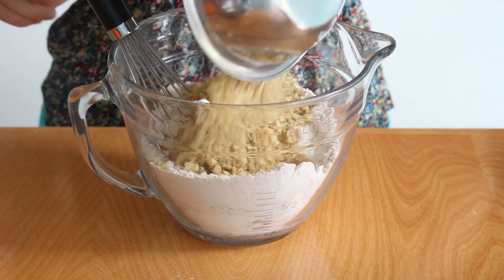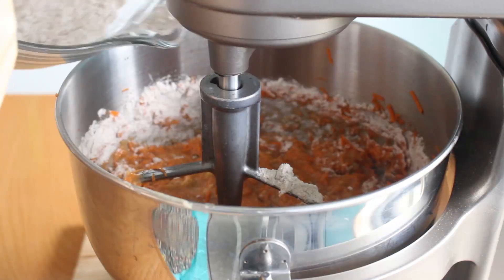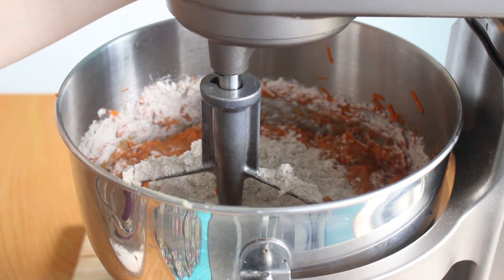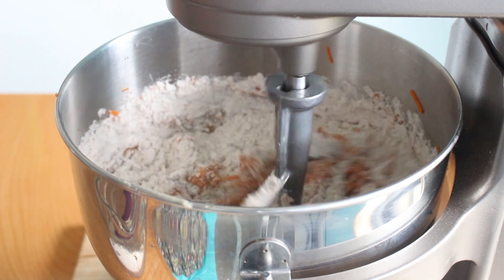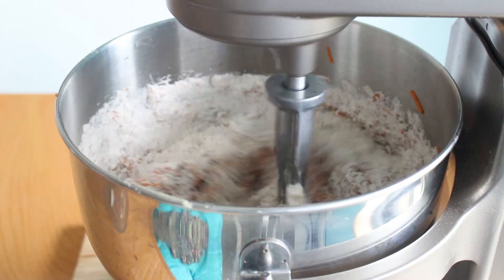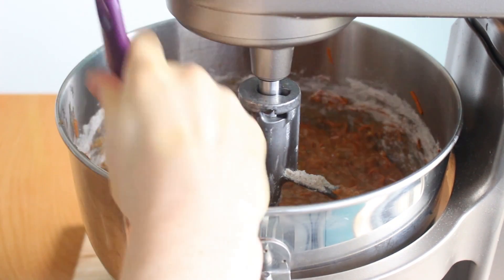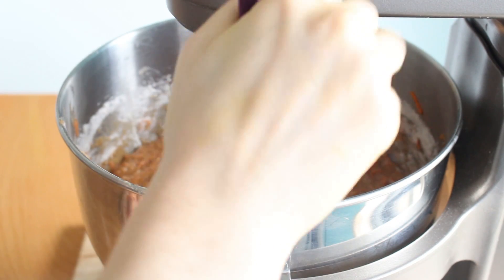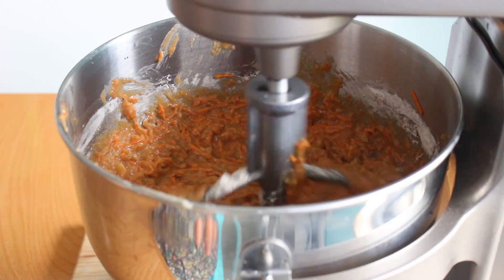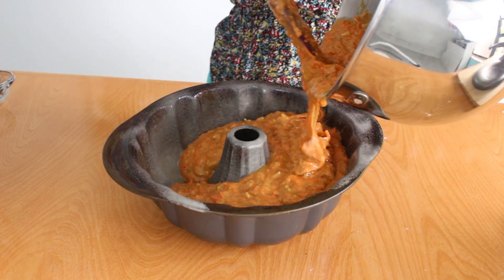We're going to add chopped walnuts into our flour mixture so that they don't sink to the bottom of the cake. Add in a third of your flour mixture at a time and mix after each addition. Then scrape down the sides of the bowl to ensure all the ingredients are incorporated, give it a quick mix, and we're going to place it in the pans.